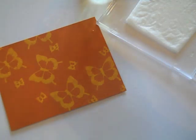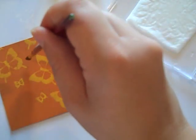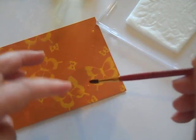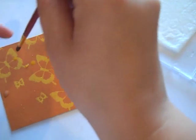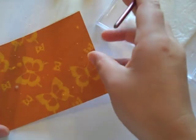Before I set this aside to dry, I'm going to take some bleach on a paintbrush — I just have some in a little jar right here — and I'm going to add droplets here and there with my finger and this paintbrush, just kind of flicking it on there. You can do the same thing with a toothbrush. You can see all the little droplets — it adds even more to the artistic look. And now I'm going to let this go ahead and dry.